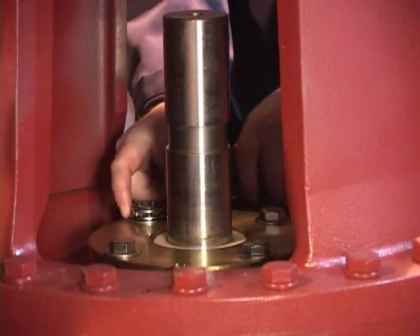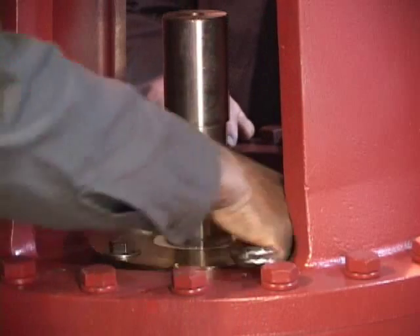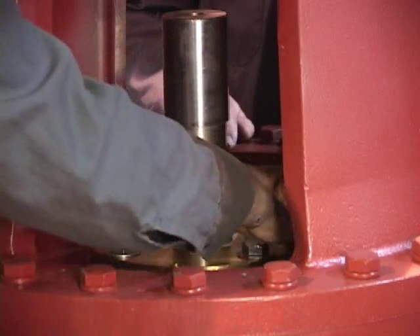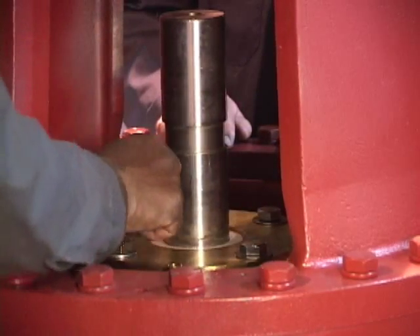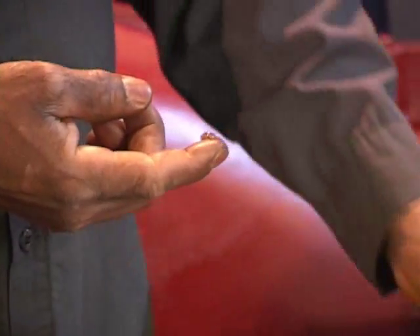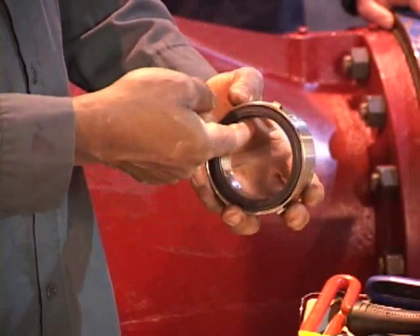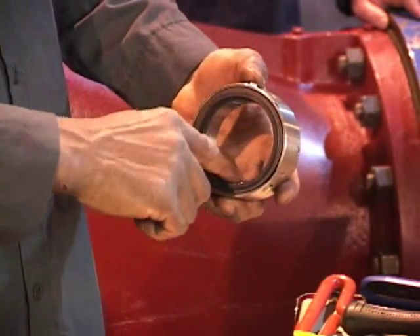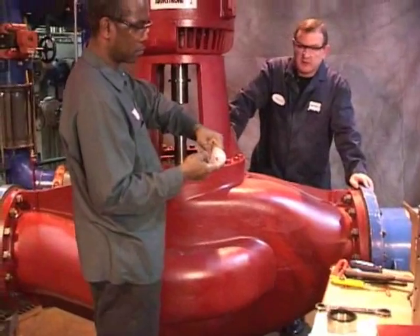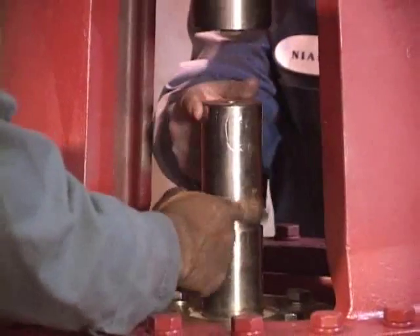Now it's time to reinstall those four gland plate cap screws. Tighten evenly and alternately — be careful not to over-tighten. Using the glycerin lubricant, apply small amounts to the seal head o-ring. Apply a similar amount of glycerin to the pump shaft.